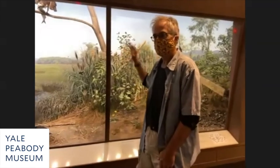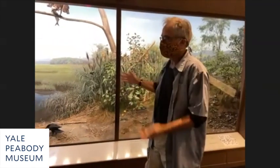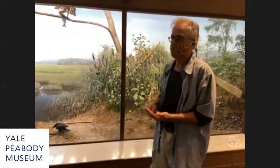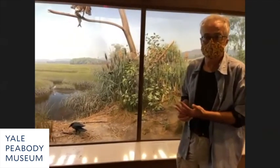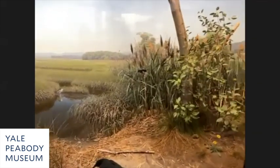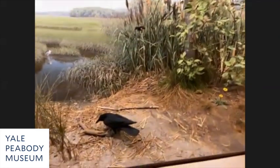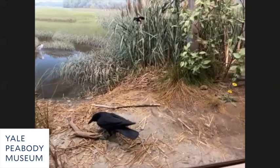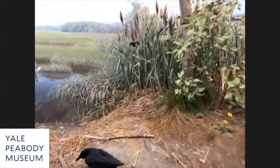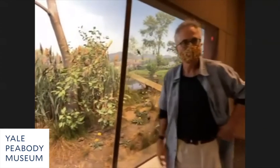There is periodic cleaning that has to be done. I was in this diorama in the early 1990s through 1996 with Ray DeLucia and we cleaned everything. Having glass on the dioramas really helps with dust control — you don't have much dust — so that work doesn't have to happen for another 20 years.